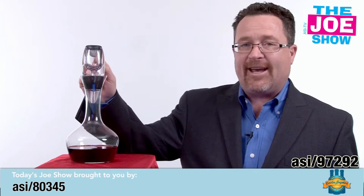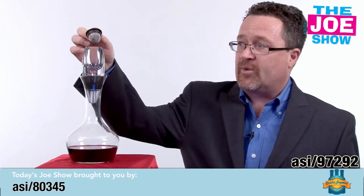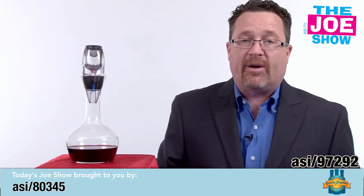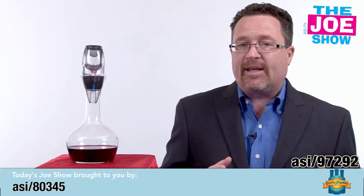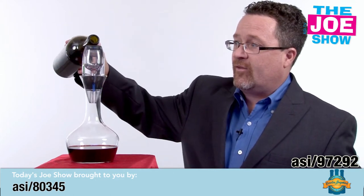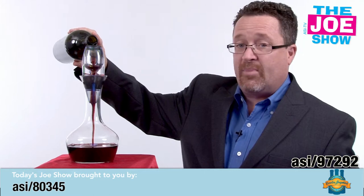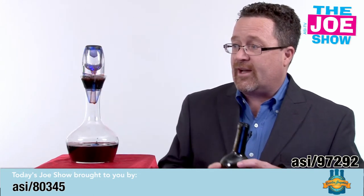The product is this aerator right here, and what you do is pour wine through it. It comes with a little screen to catch any sediment that has fallen in the bottom of a wine bottle, or any cork pieces that might be in there. They call it the disco decanter, and when you pour wine into it, you're going to see the flashing lights.